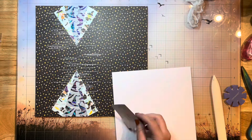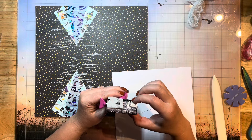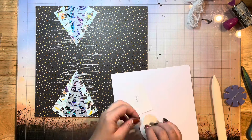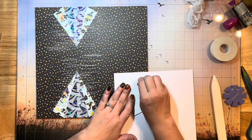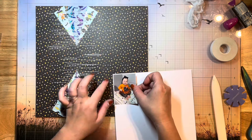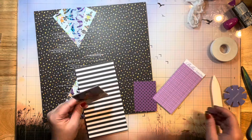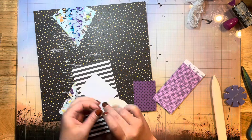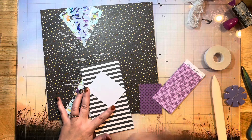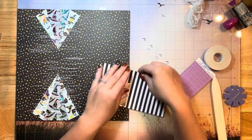I've got my photo here that I'm going to use on this layout — my baby girl last Halloween. I'm going to matte it first with some smooth white cardstock using some easy tear tape. I like the half-inch size; it's a really nice size for backing photos. That easy tear tape is really super sticky so I know that's not going to go anywhere. I'm going to use that same easy tear tape on this layer as well.